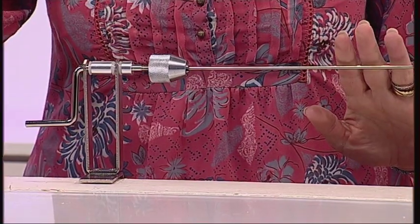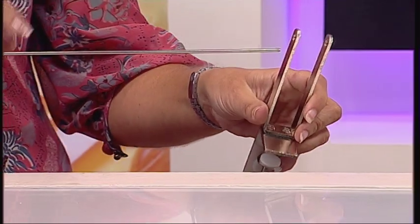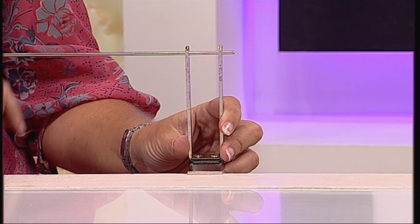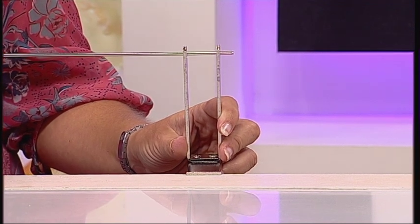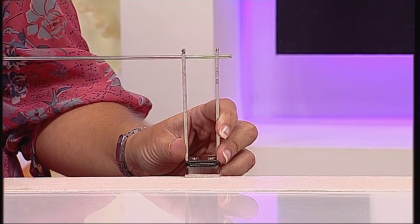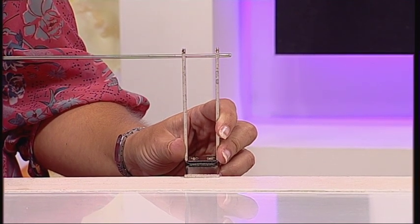Once that's in, you'll take your second bracket and attach it by taking it through the end of the rod and then attaching it to your desk. This will stabilize your coiling rod and allow you to create really long gizmo coils.